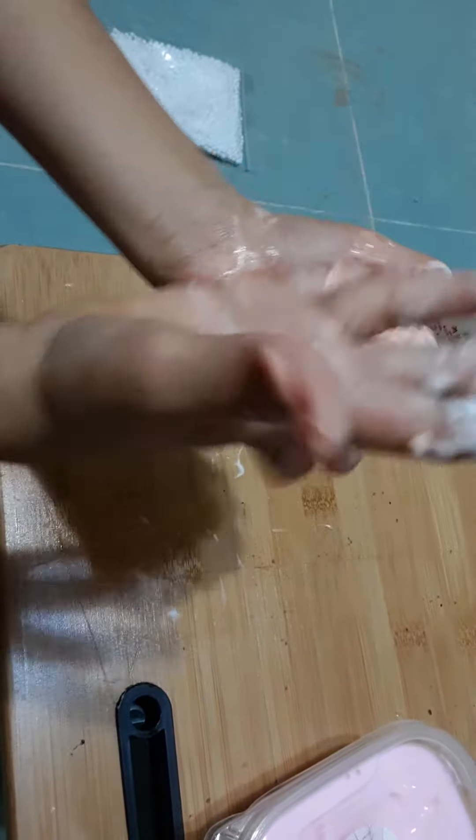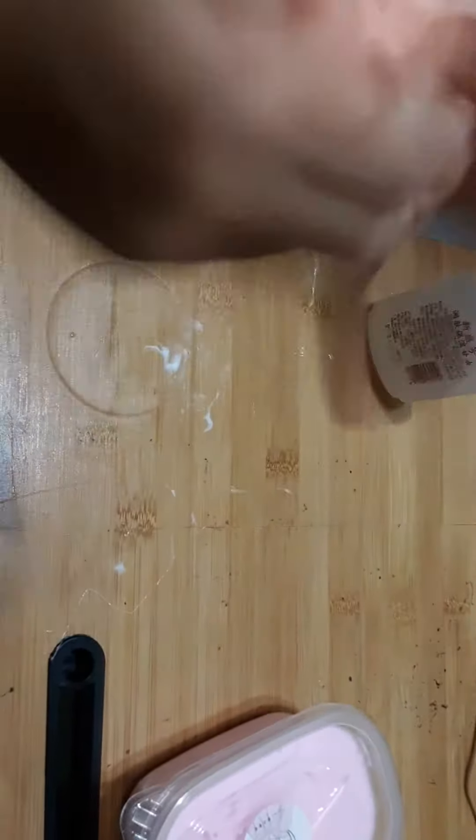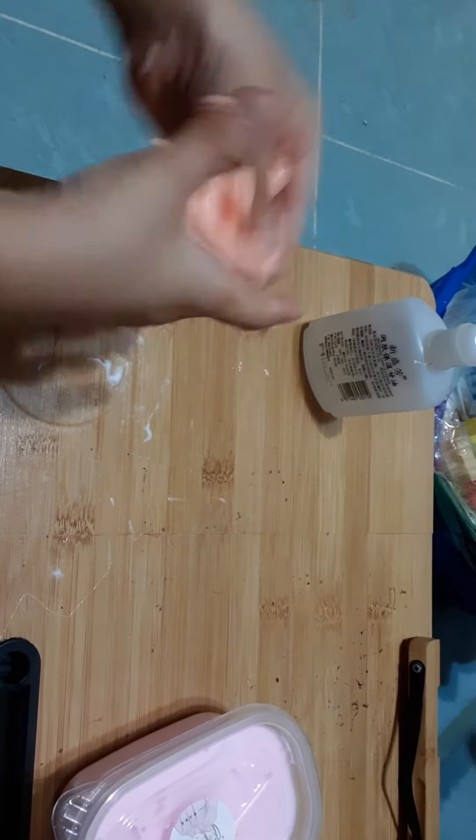This is close to being some slime, but it's just a little sticky. Well, it is sticky slime, but it's pretty much a slime. Awesome, this is an awesome slime.